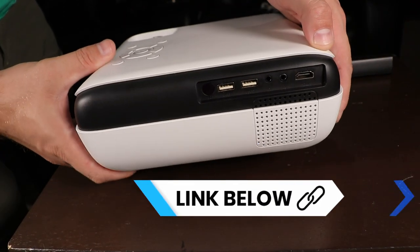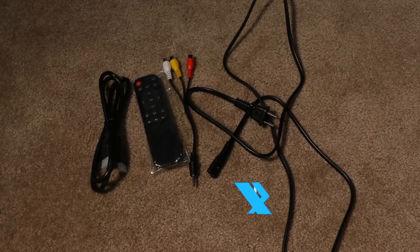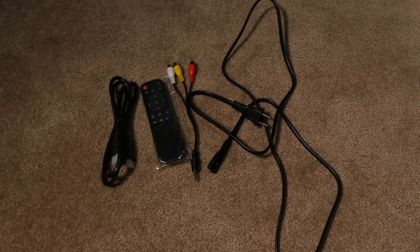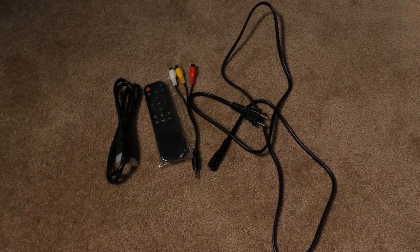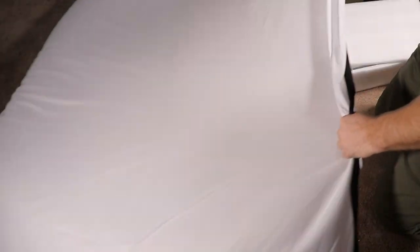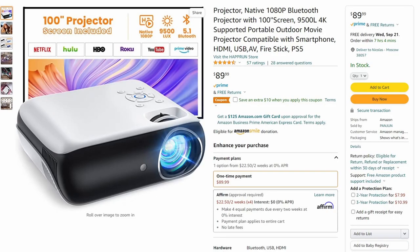Of course, the camera wasn't recording when I opened this 1080p projector up, but it did come with a remote control, a power cord, an HDMI cable, and also a cable to hook up a red, white, and yellow composite device. I was also surprised to see that it came with a 100-inch projector screen — though I really shouldn't have been, because if I had read the title on the Amazon buy page, it would have said 'projector with 100-inch screen.'